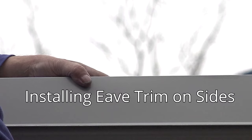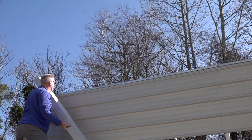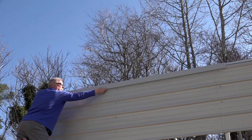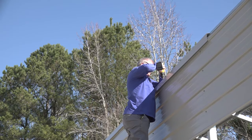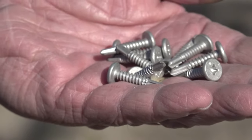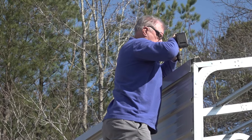Installing eave trim on horizontal sides: the eave trim for your building is 3 by 3½ inches by 10 feet long. Start the application of the eave trim at the back of the building. Place a 10-foot piece of trim at the eave of the building as shown in the instructions. Square the trim to the building and attach it to the top of the hat channel with number 10 by 7/8-inch pan head self-drilling square drive screws. The end of the trim should be flush with the corner trim as shown in the instructions. Repeat on the other side of the building.